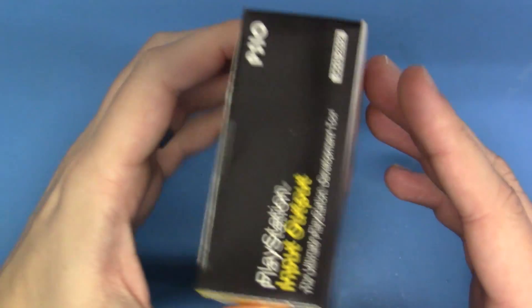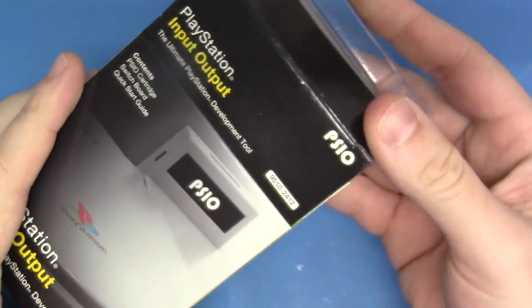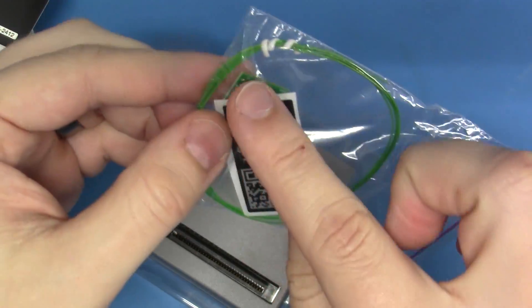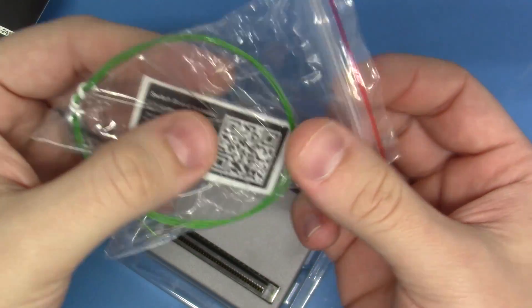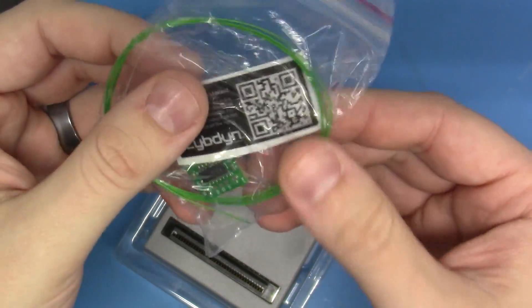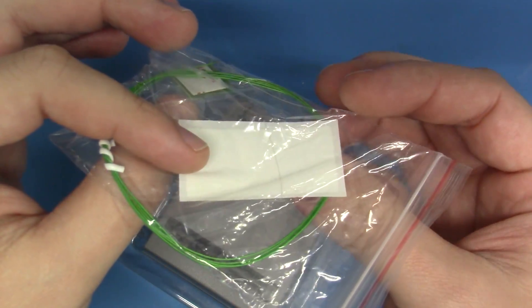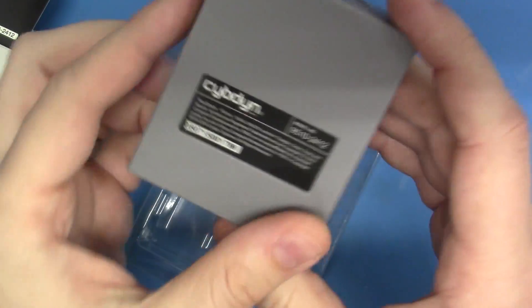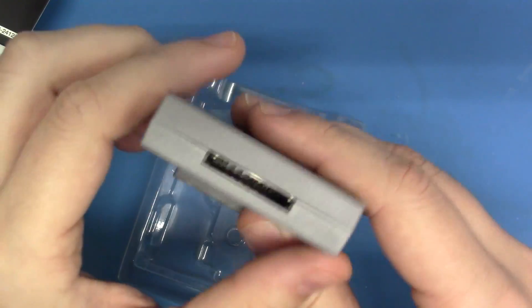So we have our packaging here for our PSIO. Let's go ahead and open this up and see what we have to work with. So it looks like this is the mod board that has to be installed, and we'll take a look at it in just a moment. Looks like they've got us some nice 30-gauge wire here for hookup, and we have a little sticker we can put on the bottom. And on top of that, we actually have the cartridge device itself, which is fairly well done. And there's the SD port in the front.